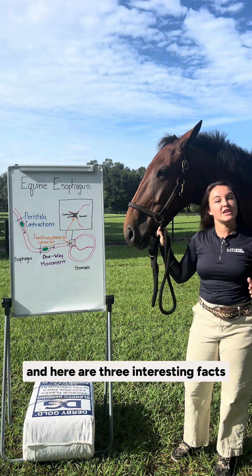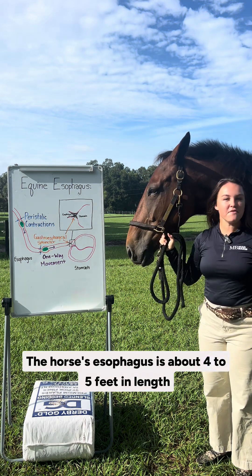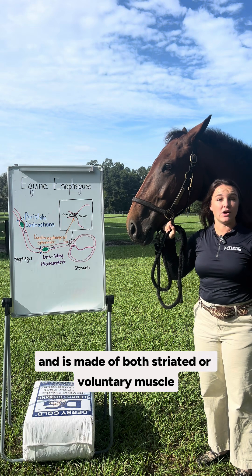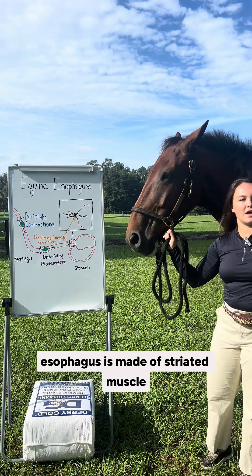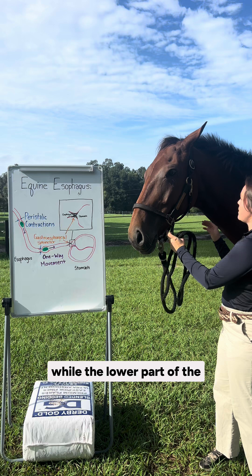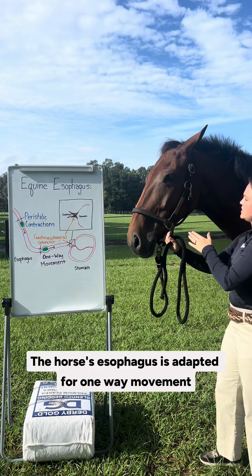Hi, I'm a nutritionist with Mad Barn and here are three interesting facts that you may not know about your horse's esophagus. The horse's esophagus is about four to five feet in length and is made of both striated or voluntary muscle and smooth or involuntary muscle. The upper part of the esophagus is made of striated muscle to help with the voluntary act of swallowing, while the lower part is made of smooth muscle facilitating the involuntary movement of food.